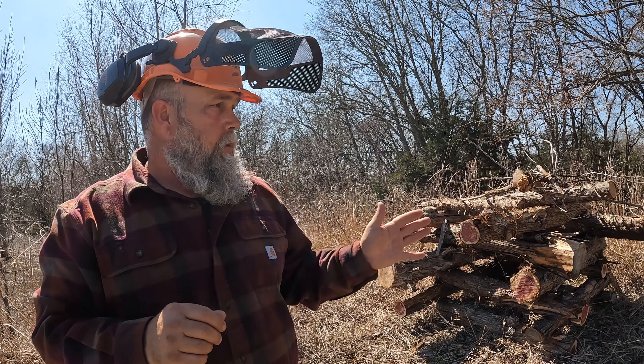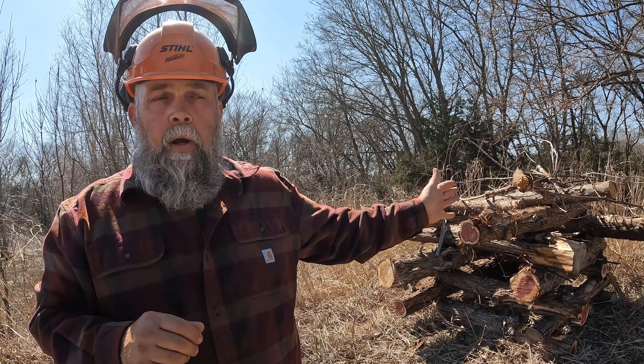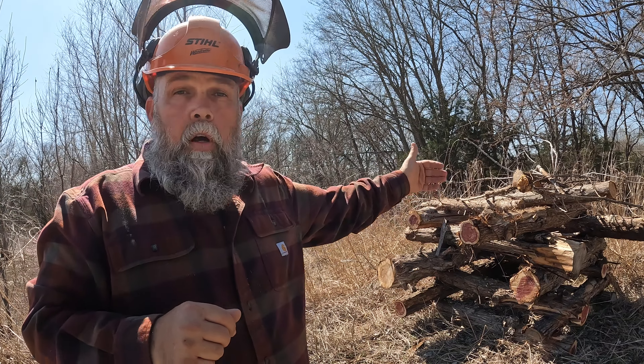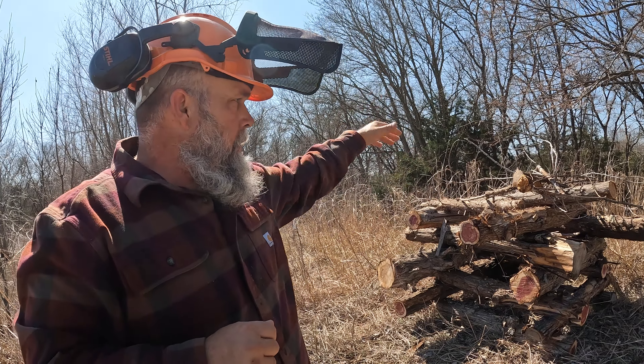And there you have it — building an animal shelter is really that simple. All I did was take the logs I'd cut from elsewhere on the property, cut them about six or seven feet long, and stacked them Lincoln log style to make the cedar log cabin structure. Then on top I just took some extra limbs I had and threw them up on top to give a little bit of extra shelter.